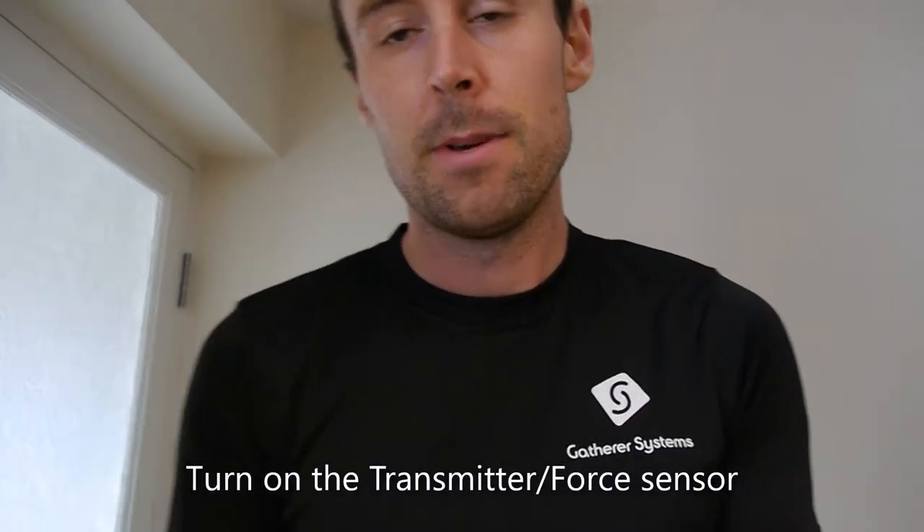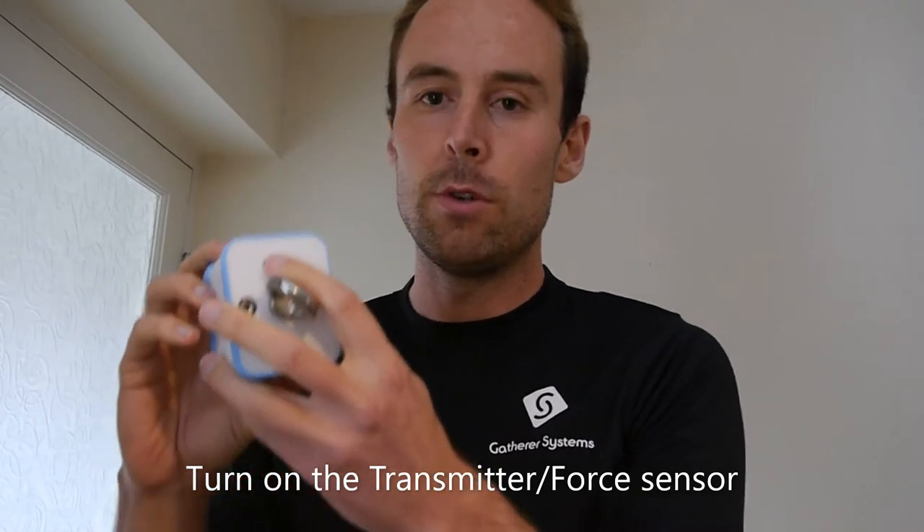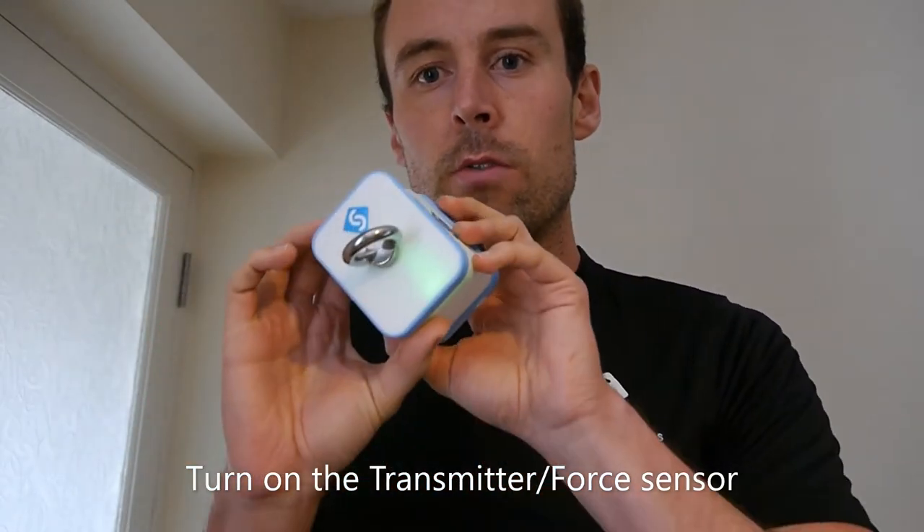Take your GS Trainer out of the box. The first stage of setup is with the transmitter. With the transmitter, you turn it on — there's a little button at the back which you just hold, and the green light should appear.